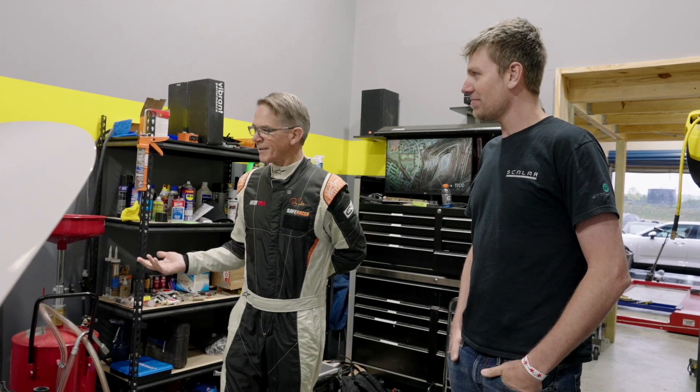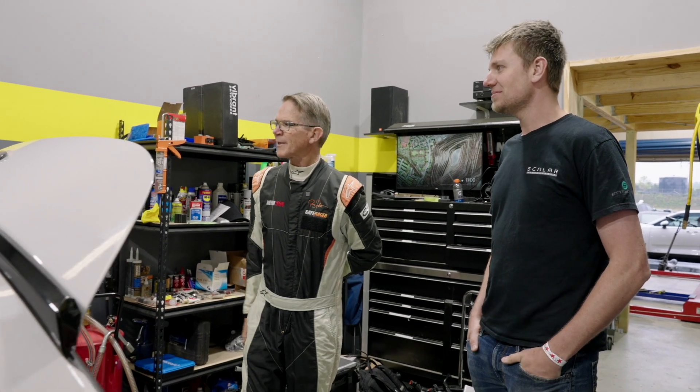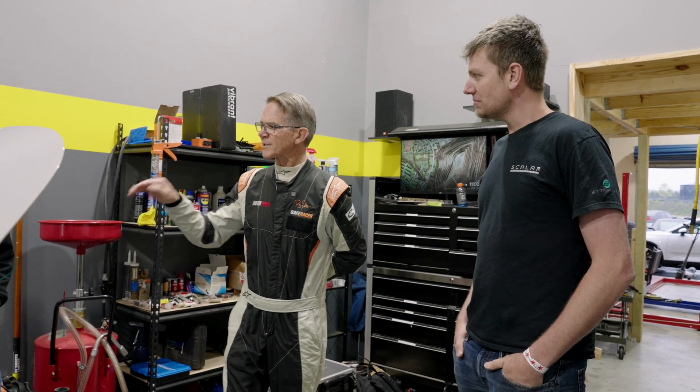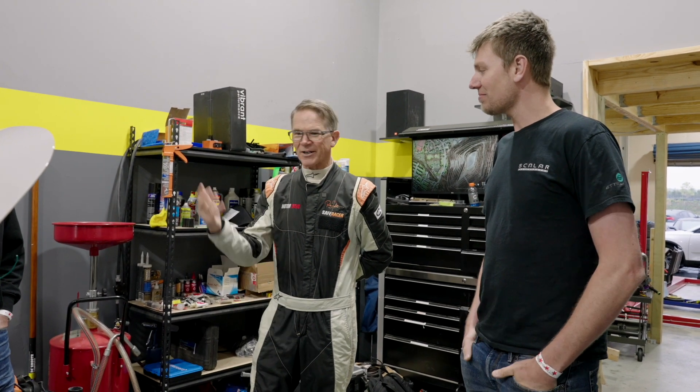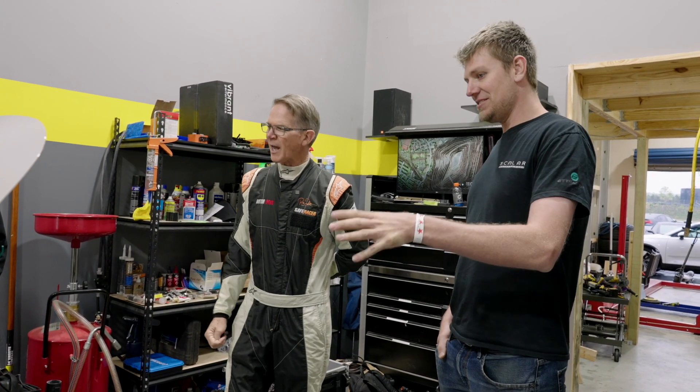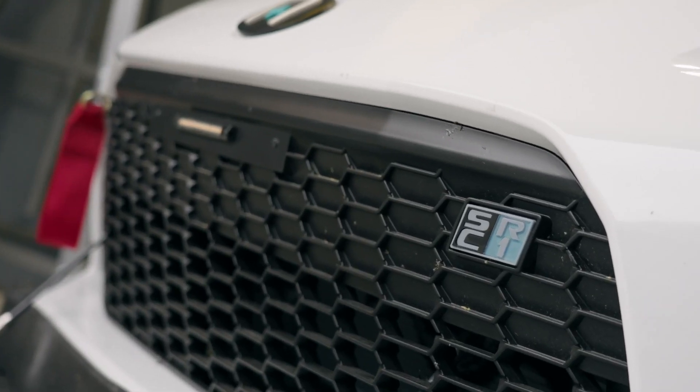That is a great feature for a race car, because things are going to get dinged — you're going to bend something. And you don't have to go to Scalar; you can get parts from your local AutoZone or Toyota dealer. I like that — that's smart. Well Randy, I'm really excited to get your feedback once you drive this. I know suspension and I know race car handling, and this thing looks like a race car. I can't wait to get it on track.